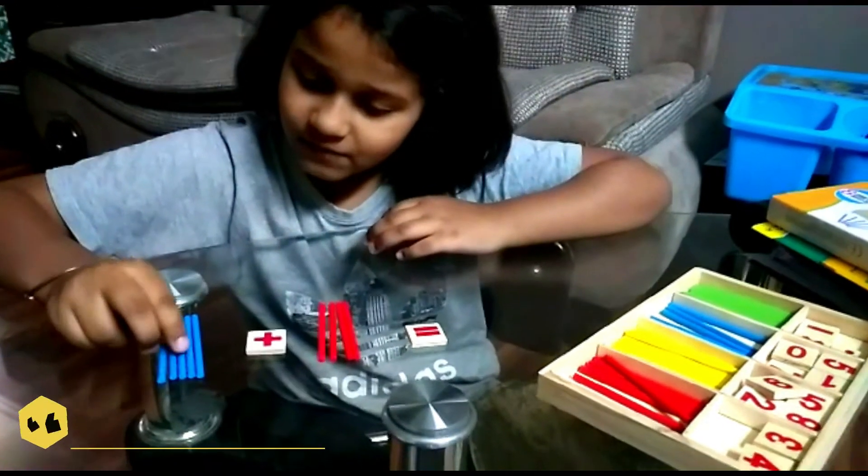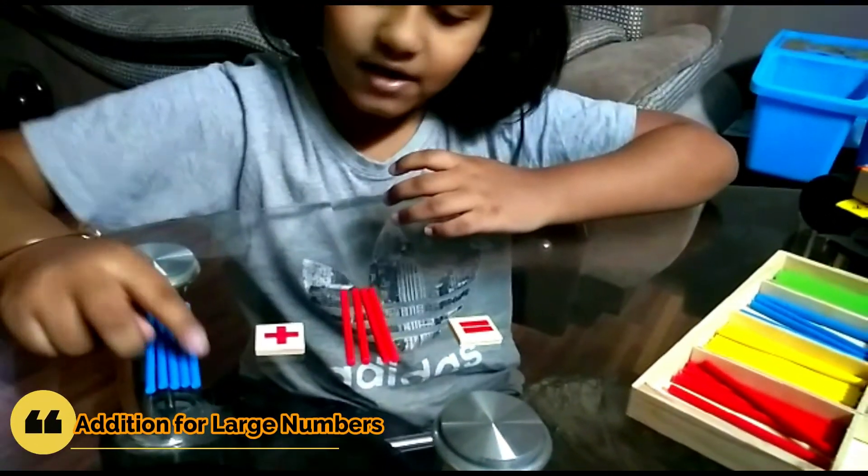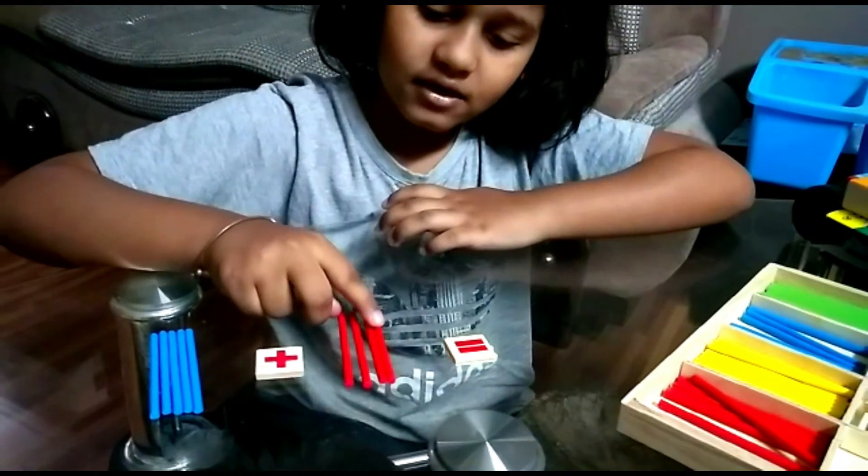One, two, three, four, five, six, seven, eight, nine.